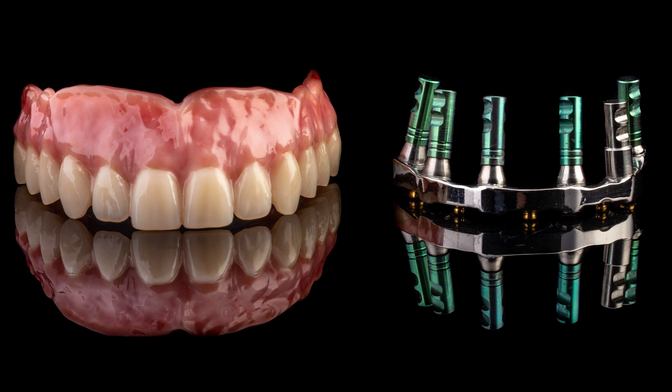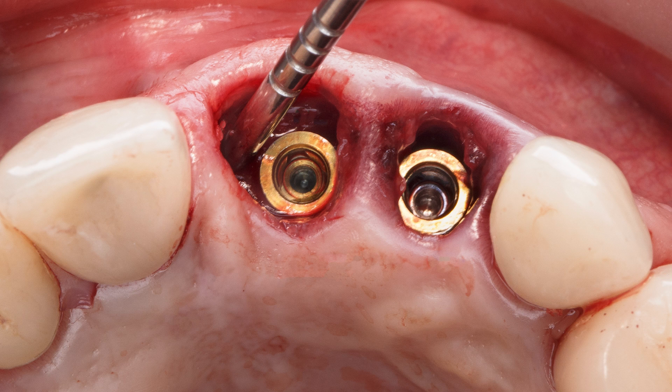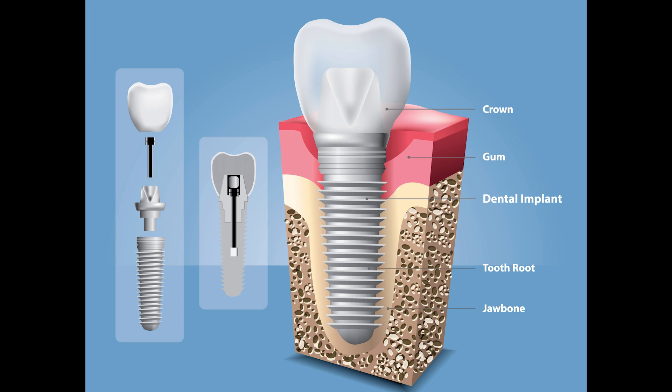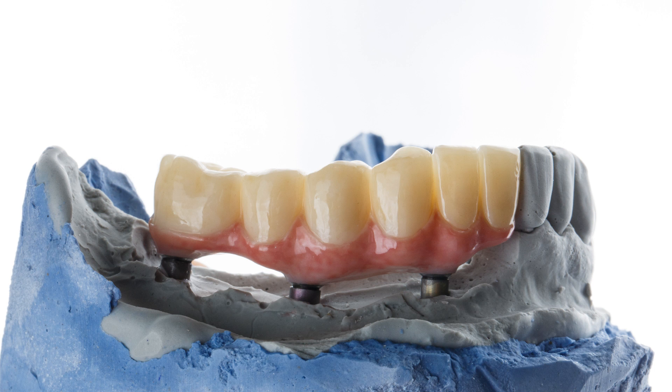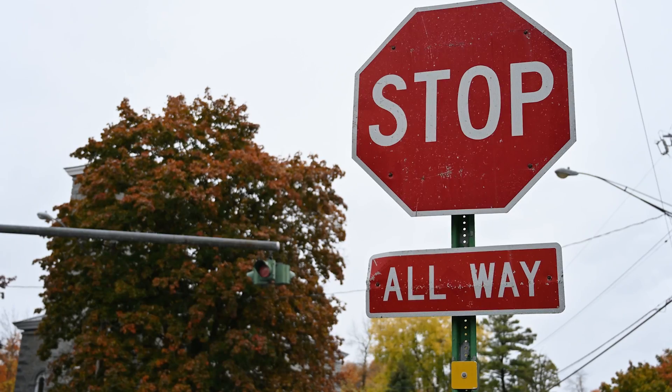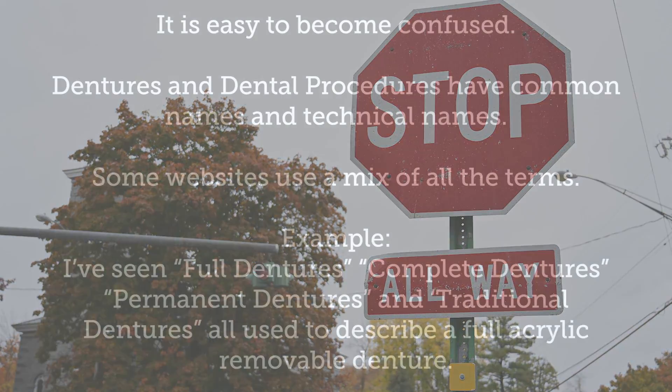One of the many considerations when weighing whether or not to have implants placed, the type of overdenture may be as important a decision as any. All overdentures follow the same basic idea: a denture is attached over dental implants that have been fixed to your jawbone. However, there are some subtle differences that will affect the performance of your denture and directly relate to your quality of life.